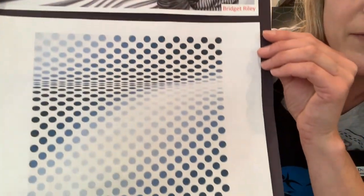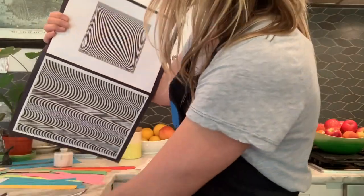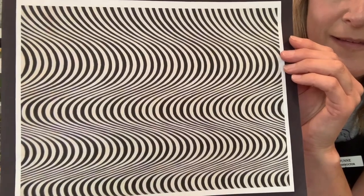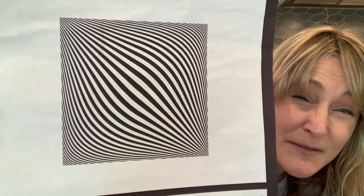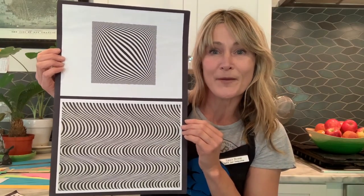It almost looks like it's coming out towards you — the waves and the spots. Let's look a little bit closer at those waves, and now at the dots. How does her art make you feel? When I look at Bridget Riley's art, it kind of makes my eyes go quite squinted, and sometimes it makes my stomach feel quite wheezy — all those wiggly lines.